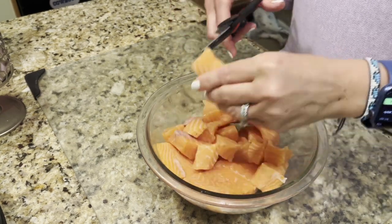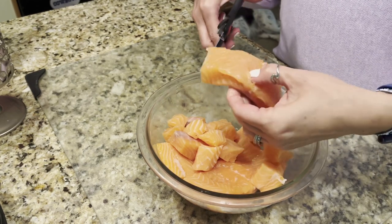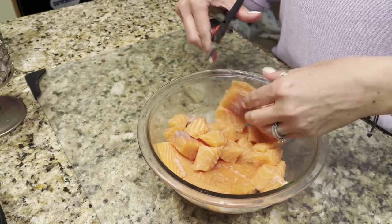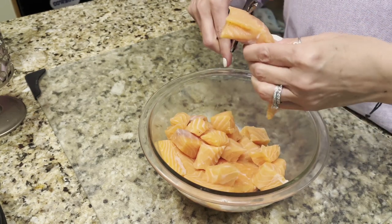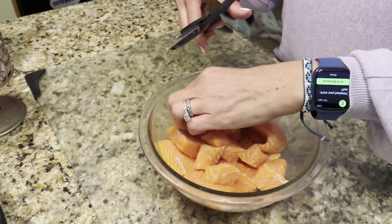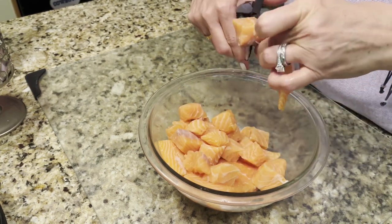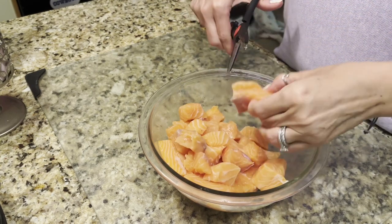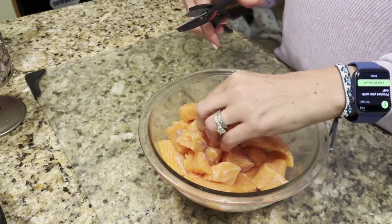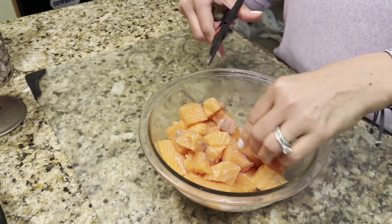Take your time chopping them up. Just do whatever sizes fit you best.